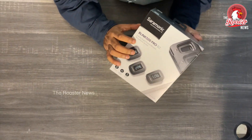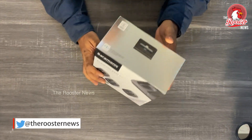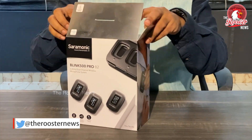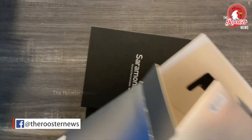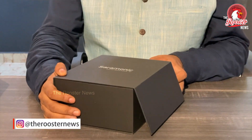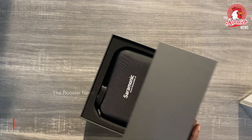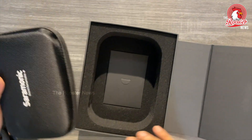The Saramonic Blink 500 Pro B2 — this is a receiver and a transmitter. The packaging is quite full, and this is a new box with a carry case. Saramonic sound — remarkable.